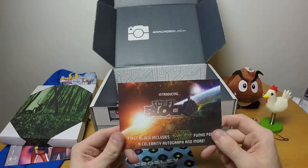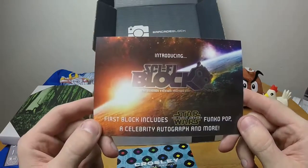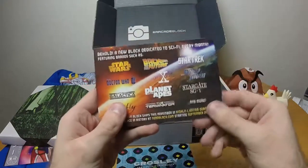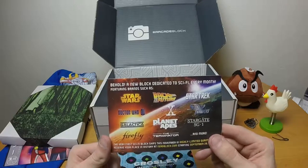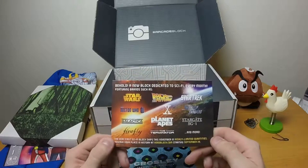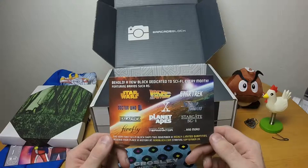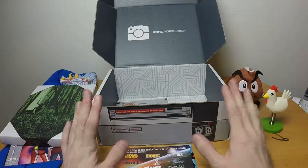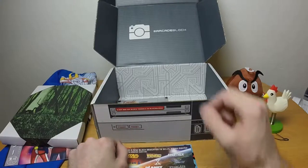Introducing Sci-Fi Block — oh no, there goes another 20 bucks a month. The first block includes a Star Wars: The Force Awakens Funko Pop, a celebrity autograph, and more. It's a new block dedicated to sci-fi, featuring brands like Star Wars, Back to the Future, Star Trek, Doctor Who, The X-Files, Starship Troopers, and even Firefly. The very first Sci-Fi Block ships this November in highly limited quantities — reserve your place starting September 28th. Oh, that was yesterday.